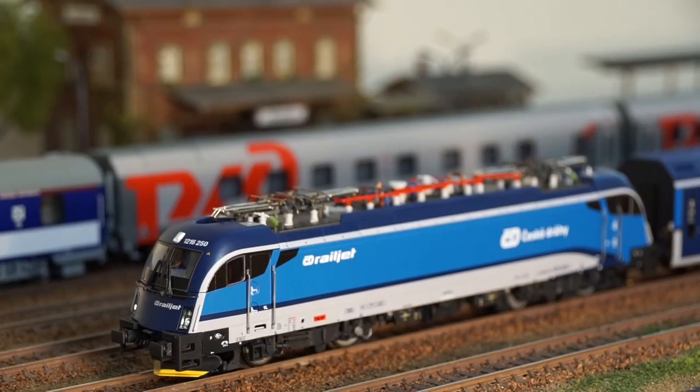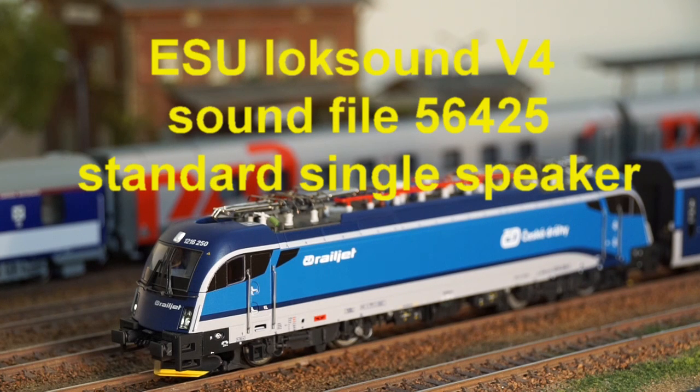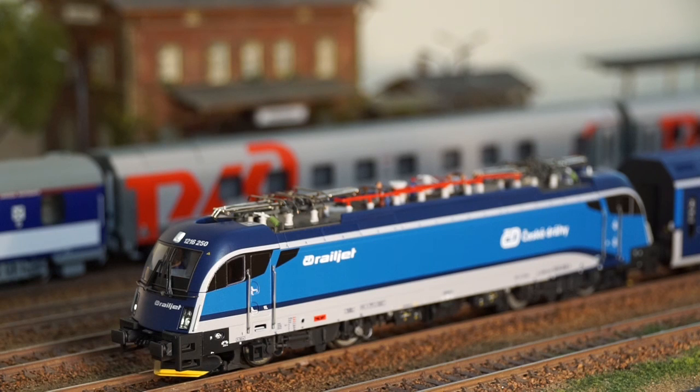I have a SU-LOCK sound decoder installed in my Taurus with a 1216 Austrian Taurus sound file, and I'll present some of the sound qualities. [Sound demo plays, including a German station announcement: 'Lesen 4, bitte Vorsicht, der Zug fährt ab.' — 'Platform 4, please be careful, the train is departing.']